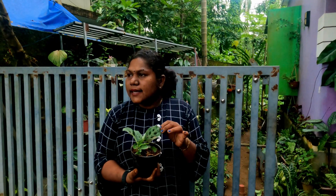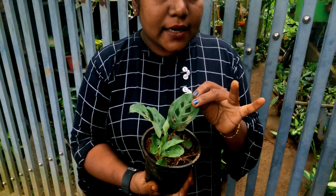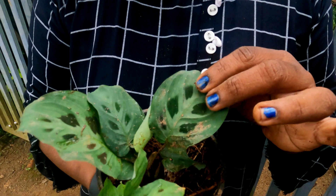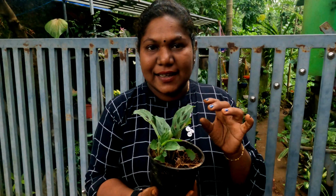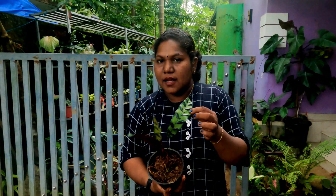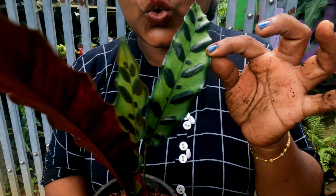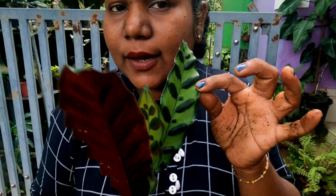This is an indoor plant called Ruta Diet. This is an indoor plant called Kalathea. It is not Kalathea — it is a Marandeda variety. This plant is 50 rupees. This is a single shoot plant. This is an outdoor plant called Kalathea.